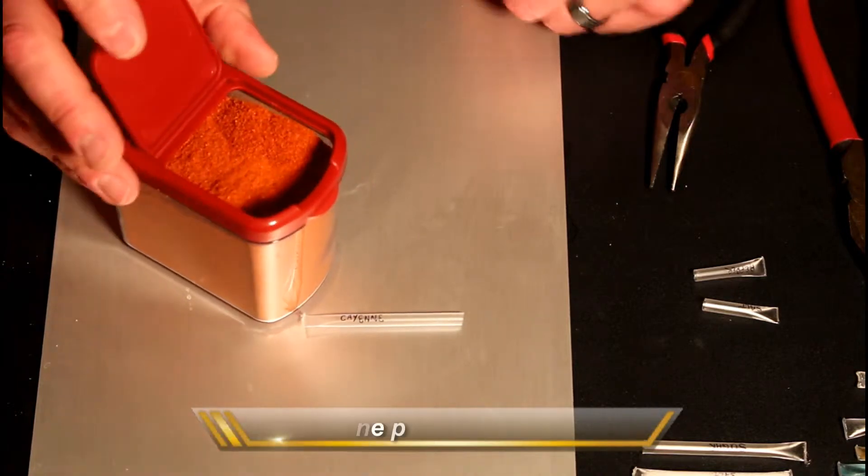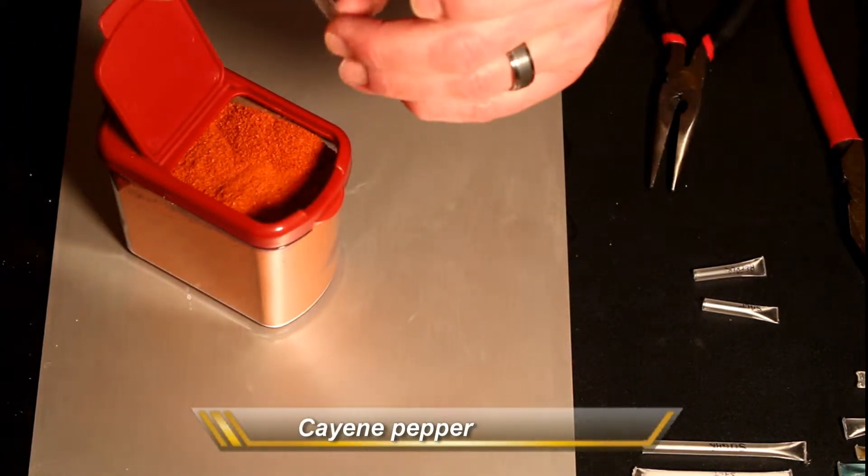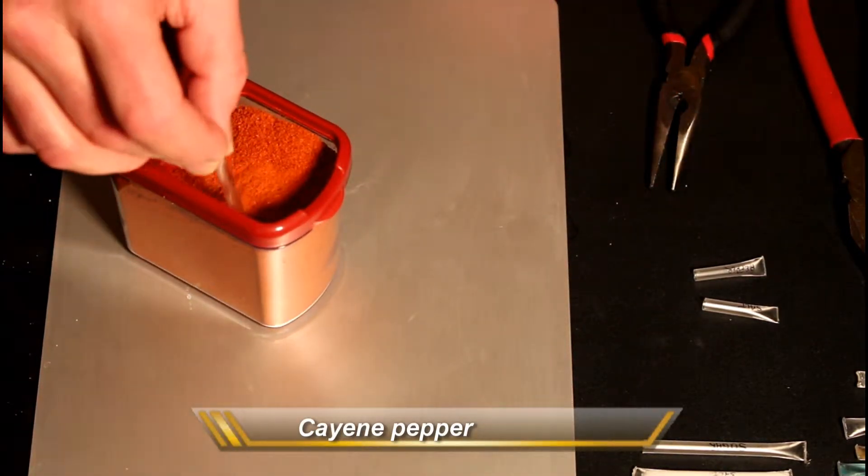I use yet another approach with the finer powders — basically you just push the straw in and allow pressure to fill it.